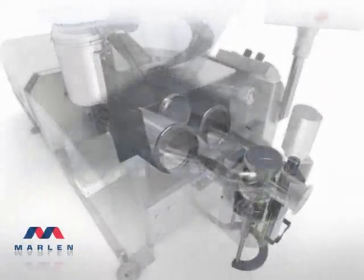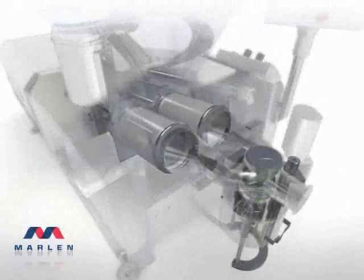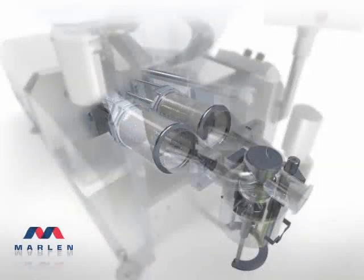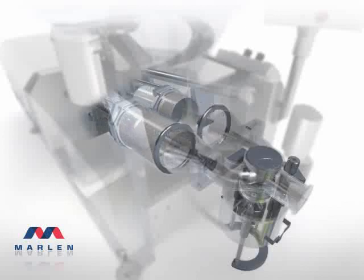The Marlon twin-piston positive displacement pumping design is a true mechanical marvel. Its simple efficiency is precisely why only Marlon can vacuumize product at such high rates. As the piston and sleeve retract, a perfect vacuum is created to assist in the loading of the product into the pumping chamber.